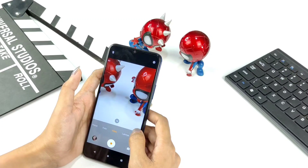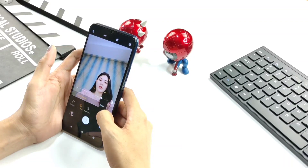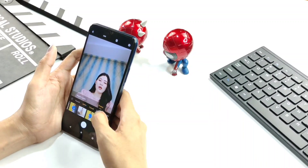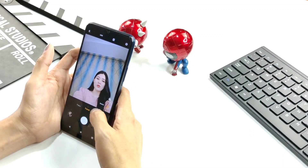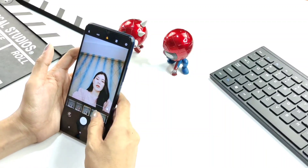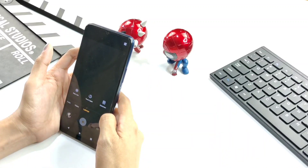In video mode and other modes, there's live photo, time-lapse, and document modes. Now switching to the front camera: starting with panorama mode, then portrait mode which also has beauty mode and posture options. In photo mode there are filter options at the top with many choices. Then we move to video mode, and in other modes there's also live photo, time-lapse, and document.